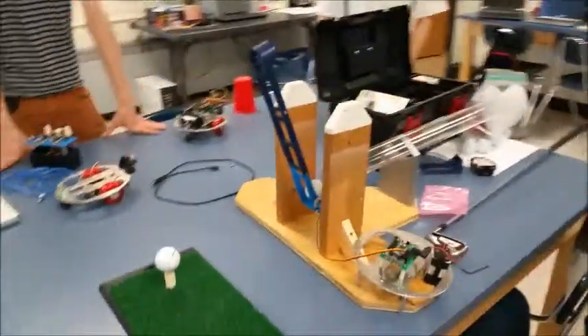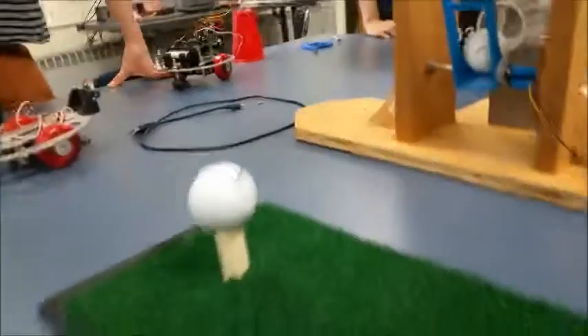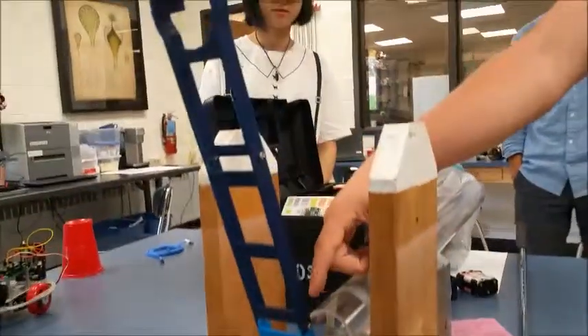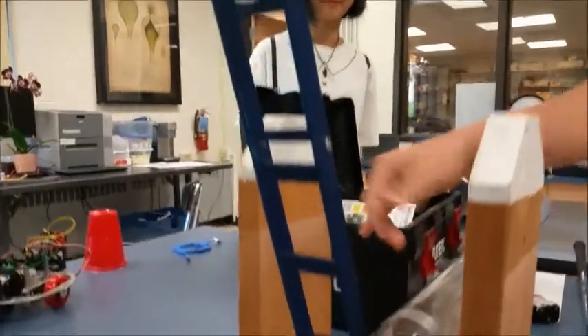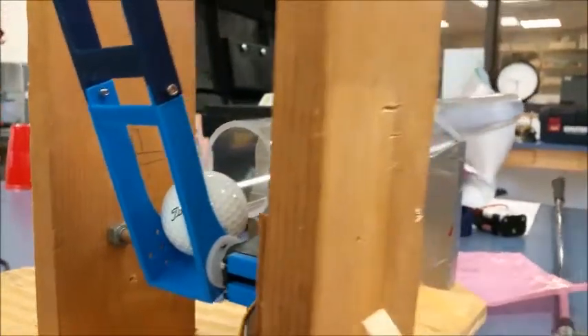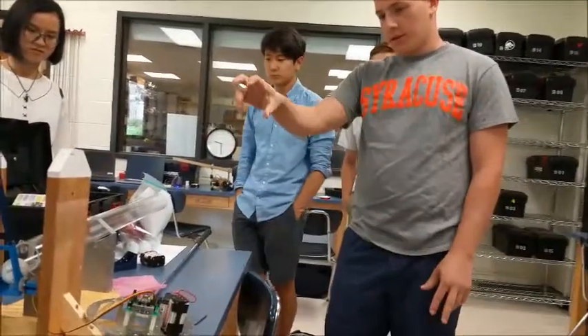This is an automated teeing machine. We have a 3D printed arm attached to a wooden stand, being fed by a tube which can hold 14 balls. The entire setup can hold 15 — 14 in the tube and 1 in the arm.